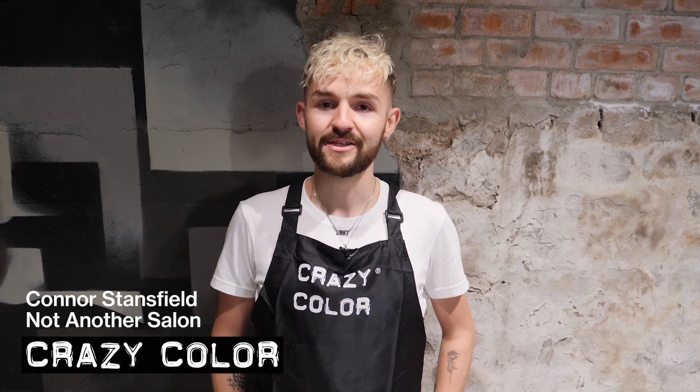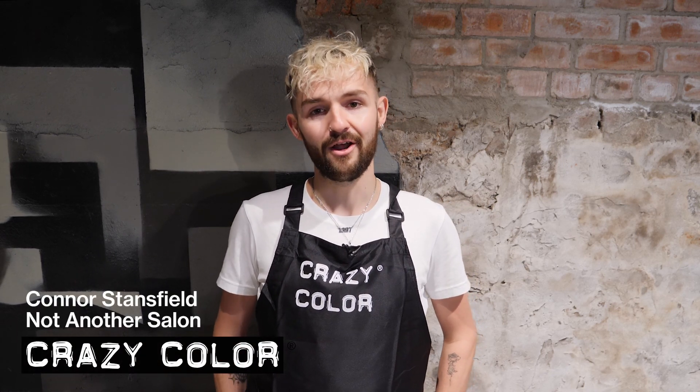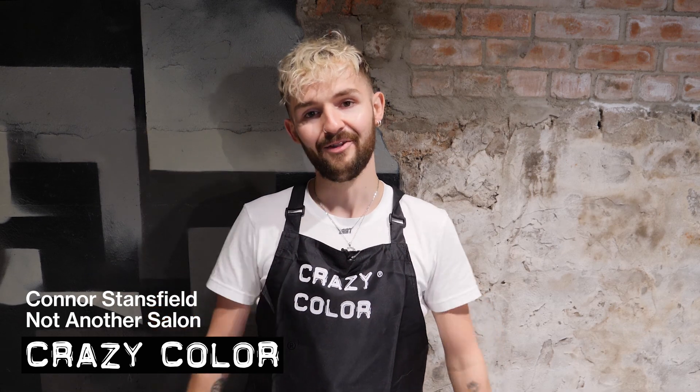Hi, I'm Connor Stansfield. I'm from Not Another Salon in London and I love Crazy Colour because the mixing possibilities are endless.